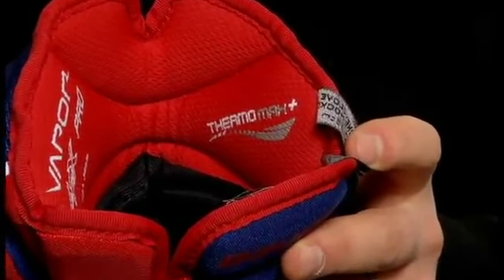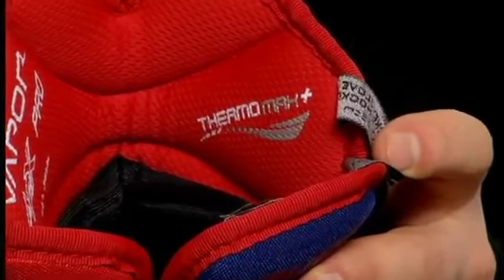The liner on the Apex Pro features the Thermal Max Plus Liner — quick-drying material with antimicrobial properties built out. So if you're an elite level player looking for a pro-inspired glove, check out the Apex Pro in stores today.